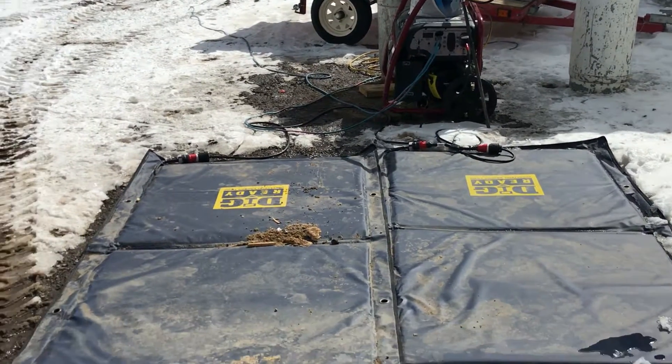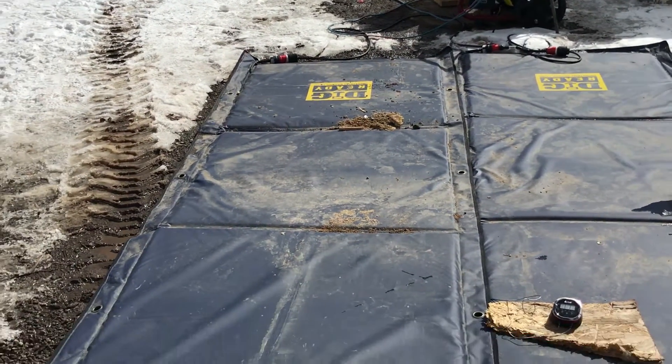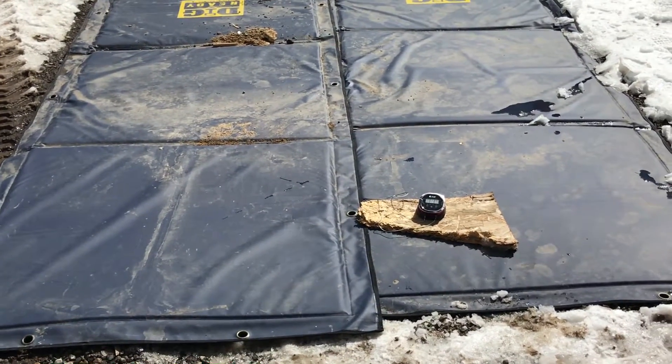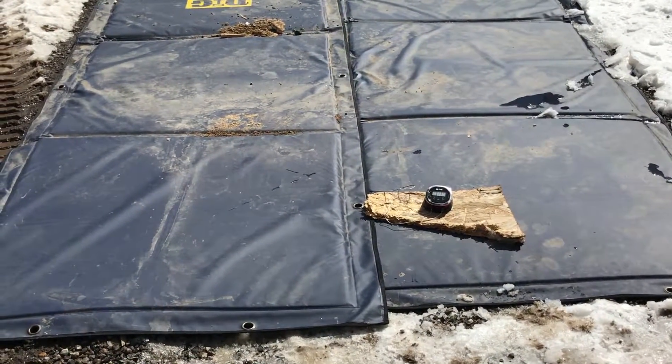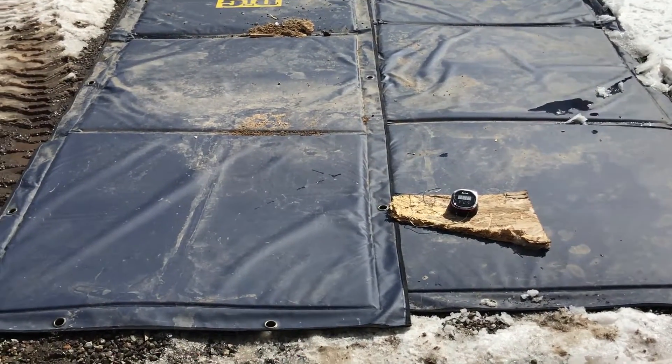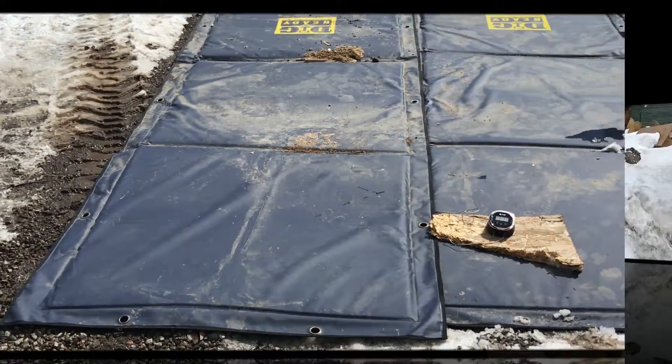Our mats on the Breckenridge Distillery project have been running for two days. We've got a temperature sensor buried one foot under dirt, and our dirt a foot down is 77 degrees before we start digging.